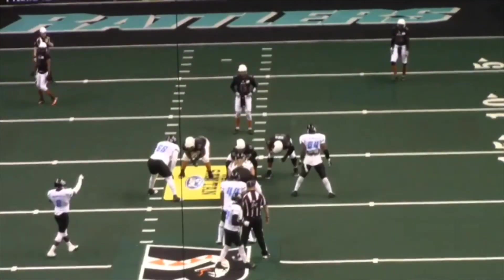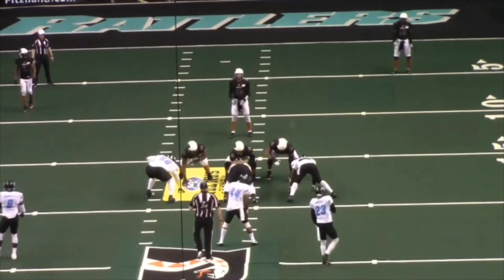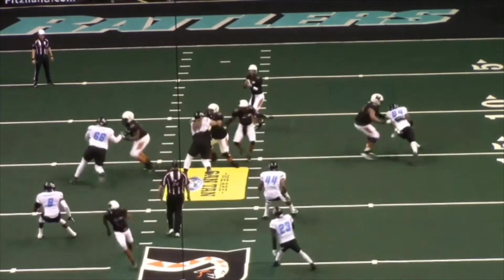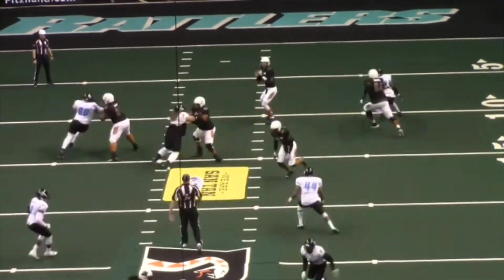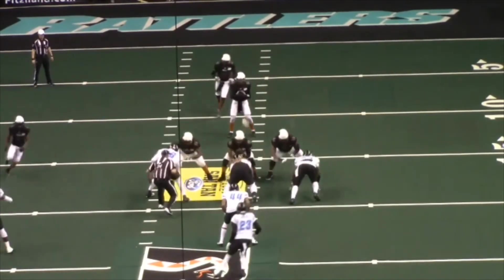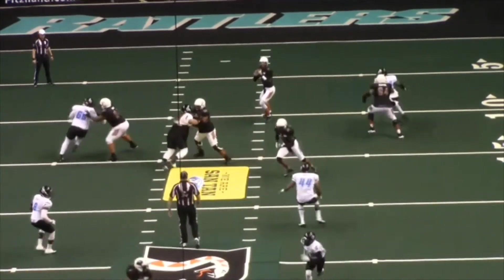A couple of plays later, the umpire decides to check him in. Remember what we've said over the years: when you're doing preventive officiating, don't preventive officiate yourself right out of the play. Just talk to him after the play. We appreciate the effort here, but remember — don't get yourself taken out of position trying to help these guys line up.